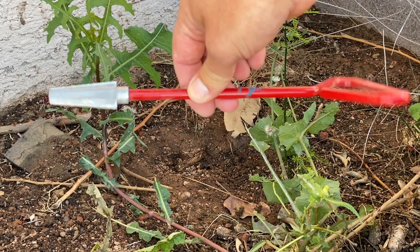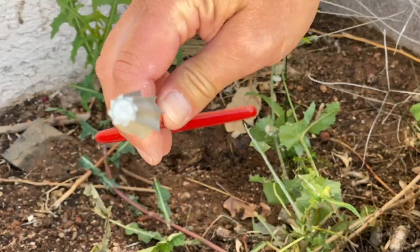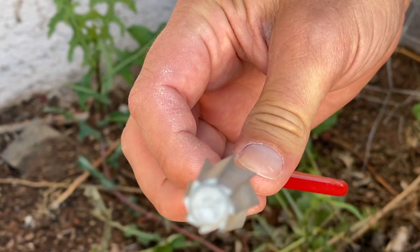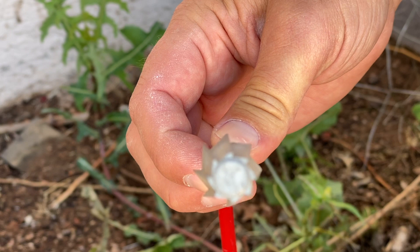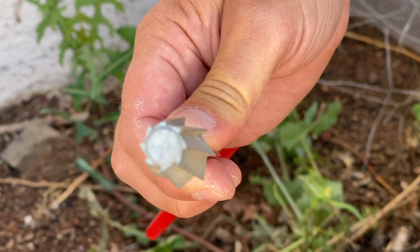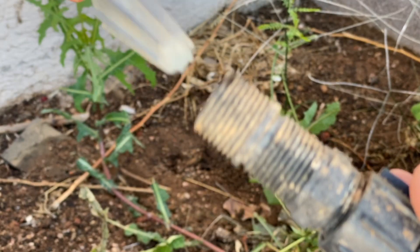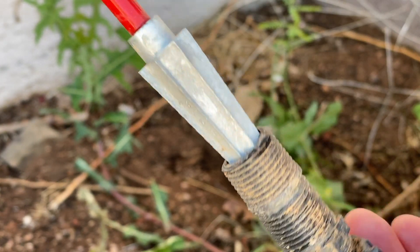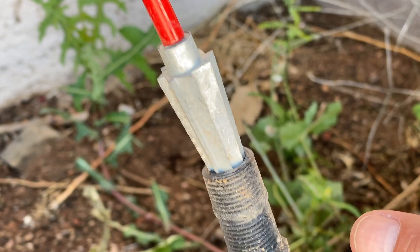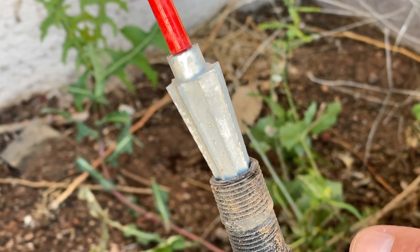First, you've got to go to Ace or Home Depot or Lowe's or something and get one of these deals. It's got a reverse screw on it. So normally when you screw something in, you turn it this way — notice the teeth are backwards. So what it's going to do when I stuff it in that hole and I turn it, it's going to bite into the plastic and allow me to rotate that broken piece out.